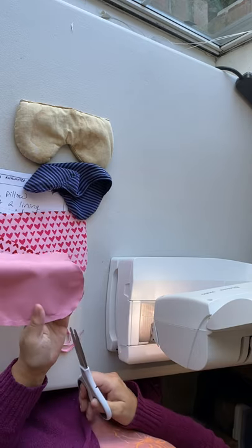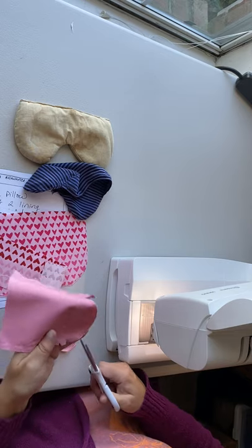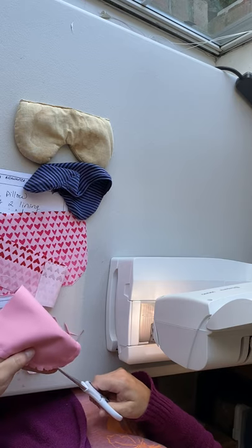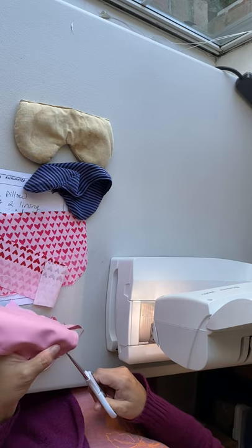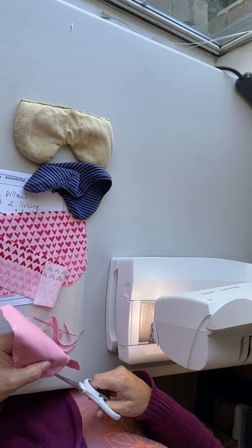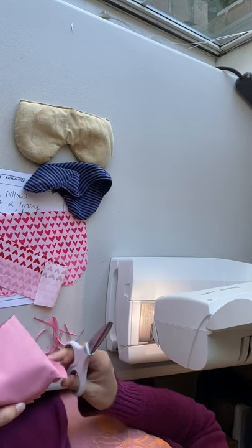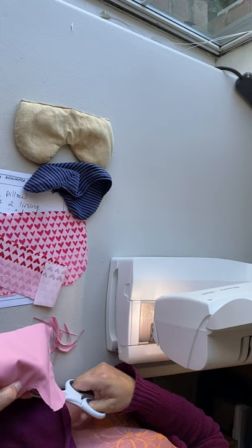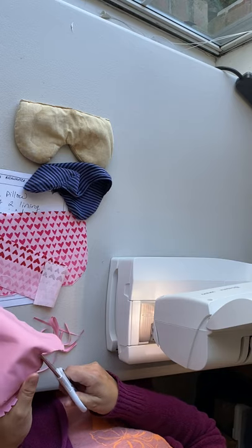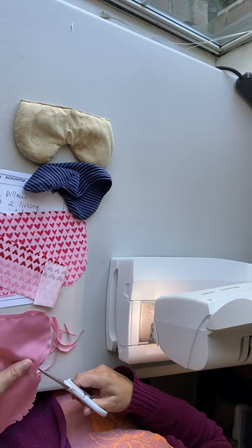Around the curved edge here, we're going to need to add some notches because when we turn it right side out, the fabric needs room to move and reduce the bulk. You don't want to cut through the stitching — just close to it, about every quarter inch all around the curved portion. You'll know if you don't have enough clips because when you turn it right side out, you'll get bumps. So then you need to go back in and clip a little bit more.